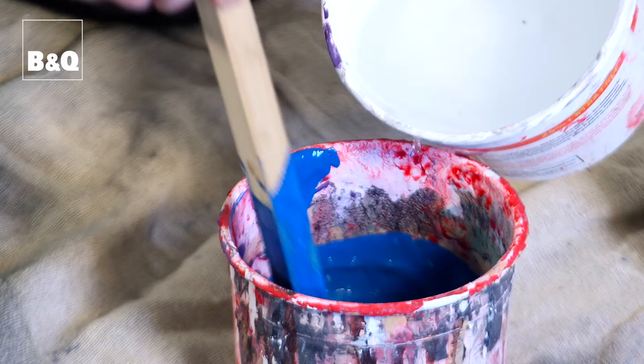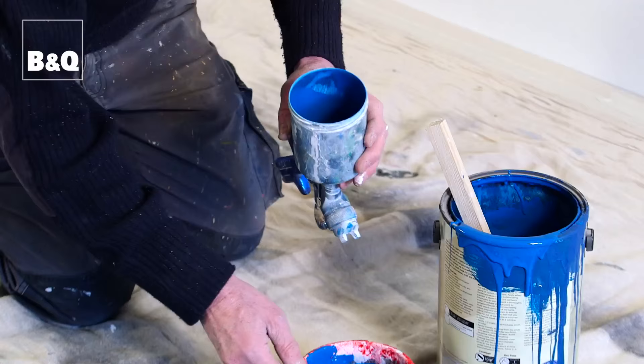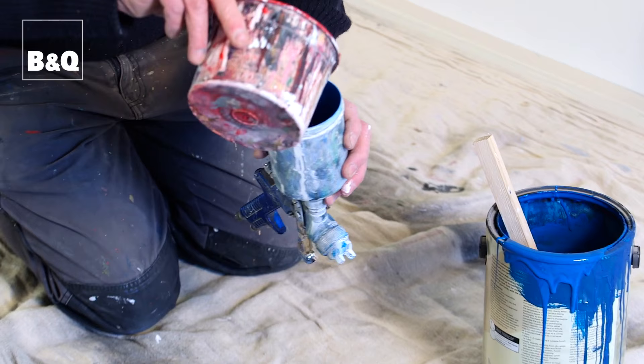It's important to thin down the paint so it goes through the nozzle of the gun — probably 50-50 water and paint.